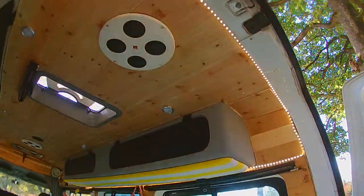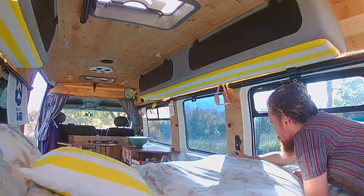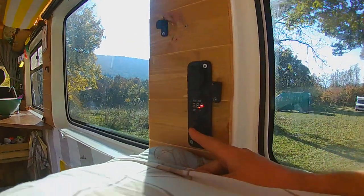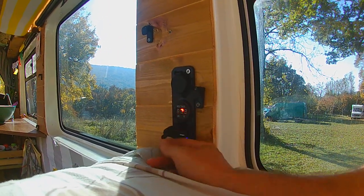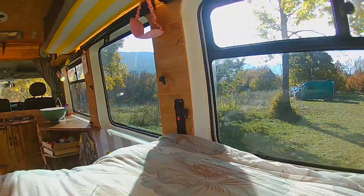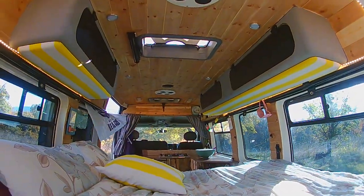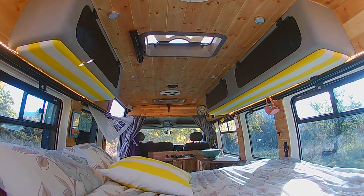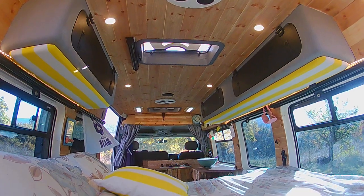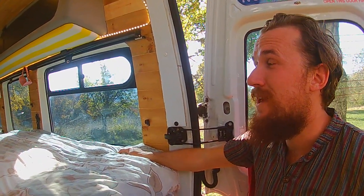Oh, got to show you these LEDs — and the electrics. We've got four USB slots and a voltage meter, so we can charge our items while we're asleep or driving, which is brilliant. That's all hooked up to the leisure battery. For more information on that, look at the electrics section of the blog.